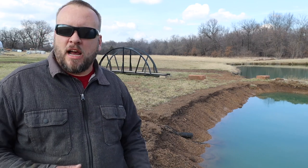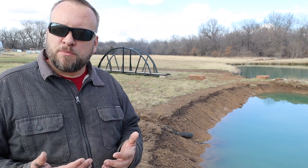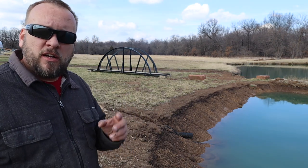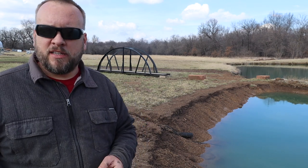Hey, it's Brock here with Rock Hill Farms. I'm out here today to spread some grass seed with an electric spreader on the loader of my tractor. I think that's going to be a really convenient way to do it, but I've never used it this way before, so it'll be a little bit of a learning experience.